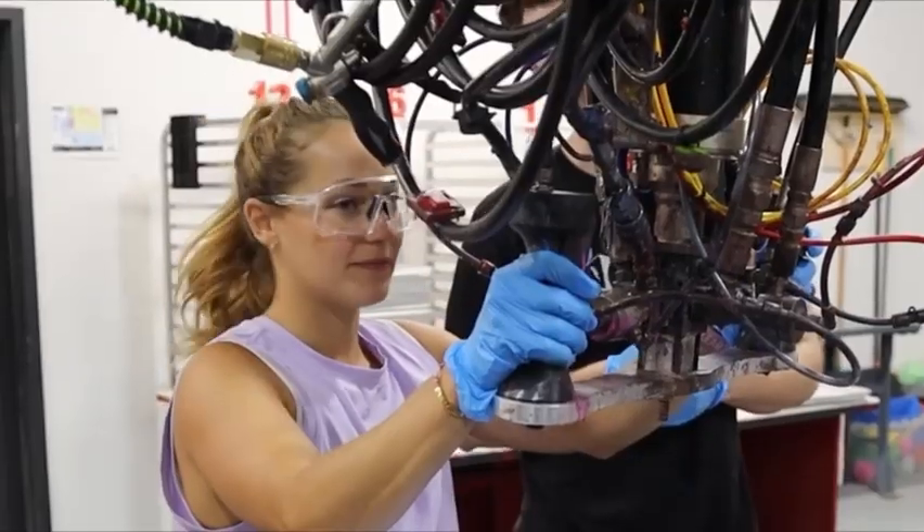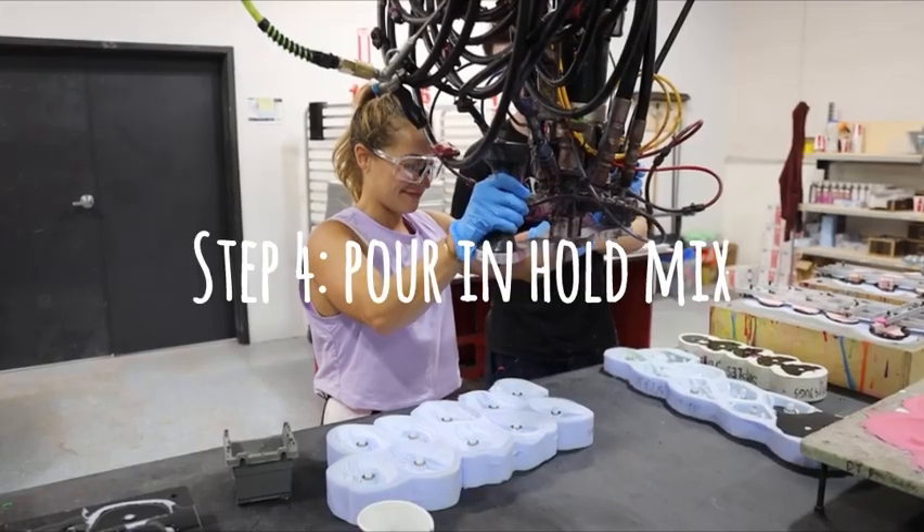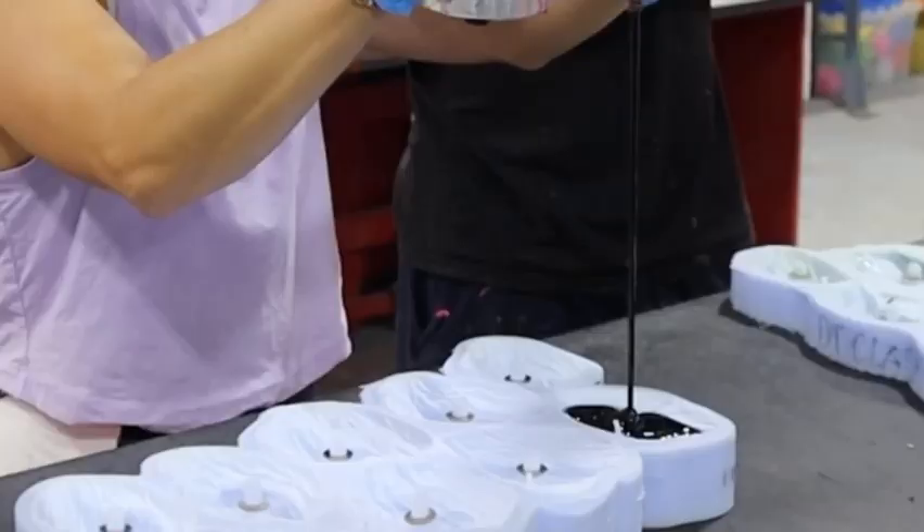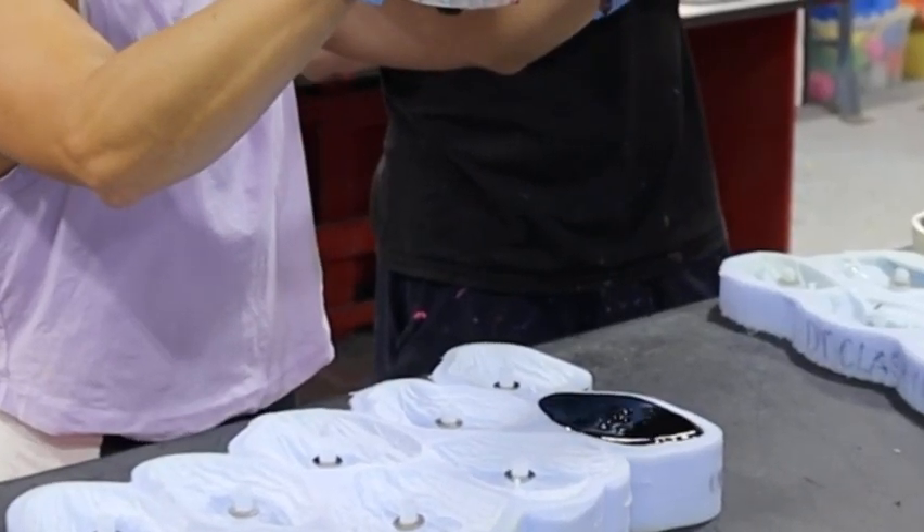Go for it and just stop a little bit early because it takes a little bit for it to stop flowing. That's probably good — there you go, perfect.